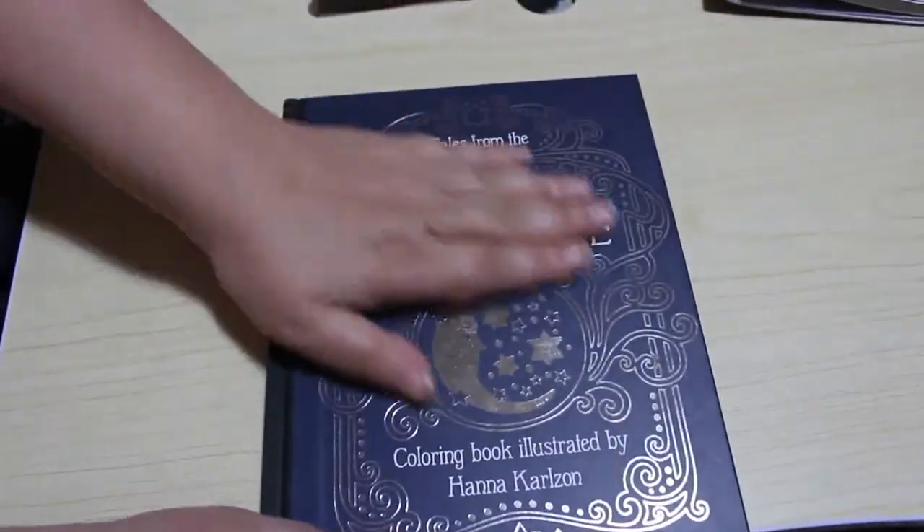Now that's not saying the artwork's not brilliant because it's absolutely fantastic. So that's the front — beautifully embossed silver cover — and there is the back.